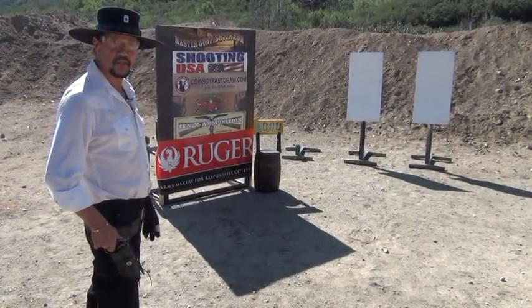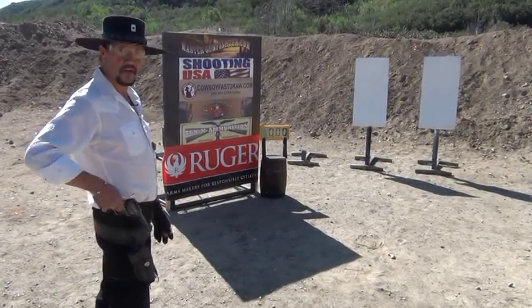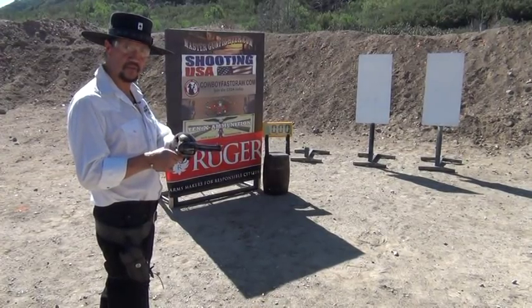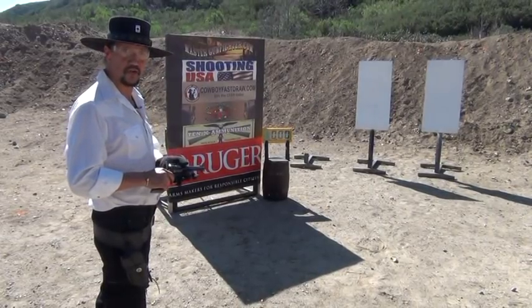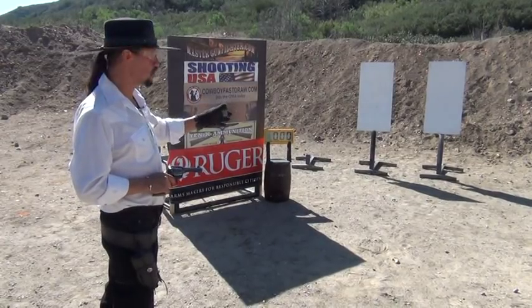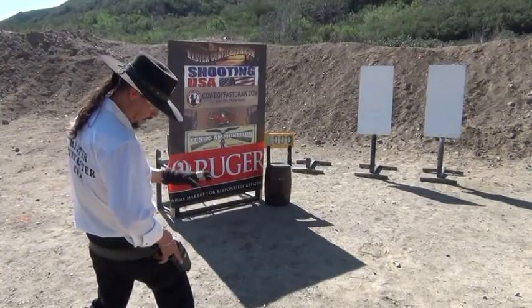We're here again at West End Gun Club. Today we're going to answer the question: how fast will a single action fire? Here I've got a Ruger .357. The hammer's built up a half inch from the top of the frame to make it fan easier. I'm using 10x38 ammunition running about 700 feet a second. We're six yards downrange from these two targets, and what I'm going to do is draw and double tap the first target.